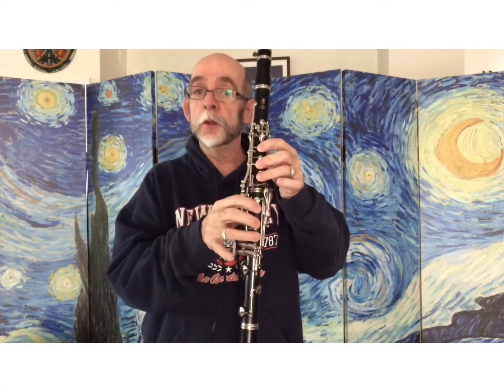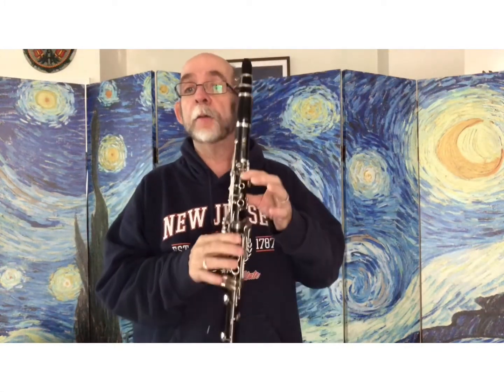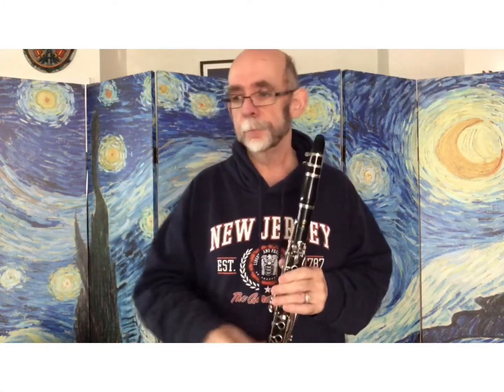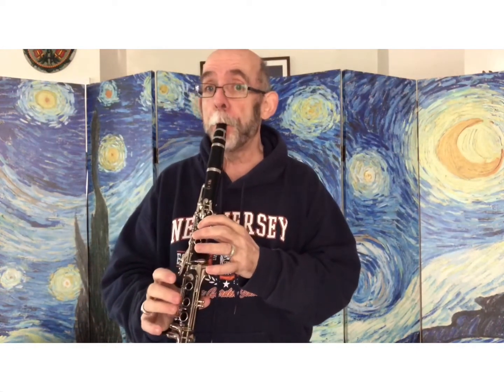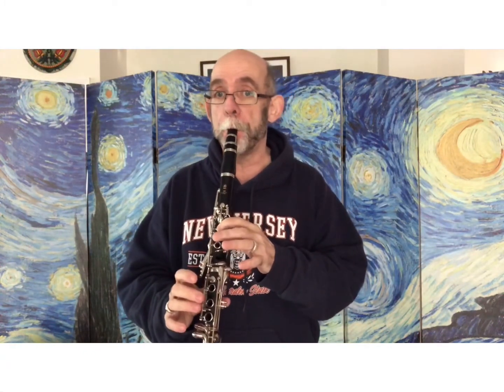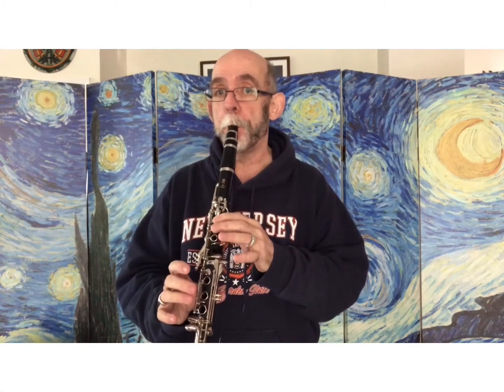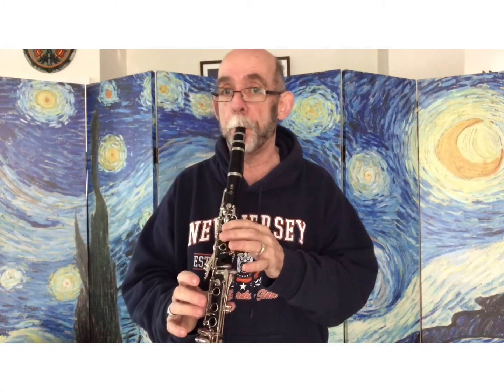Also, low note G — you're going from D, G, G. And you have the A key: G, A, G, F, E, F. Let's try it together.